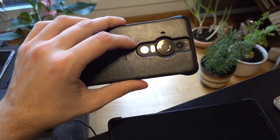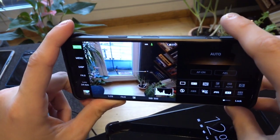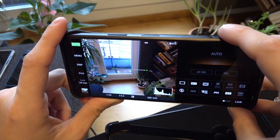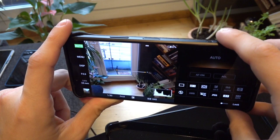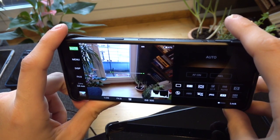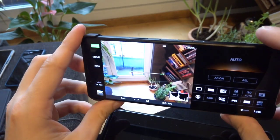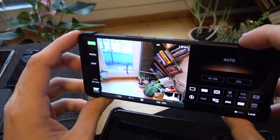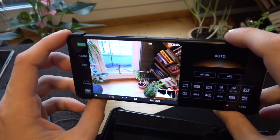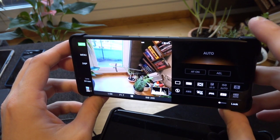One major difference between the Pro-I and the 1 Mark 3 is the shutter button. The Pro-I has a hairline shutter button — you just have to touch it and it starts focusing. It's not a clear half-press; I don't feel whether I'm focusing or not. On the 1 Mark 3 there's a clear distinction — a real half-press to get into focusing, so I always know I'm focusing without looking at the screen.